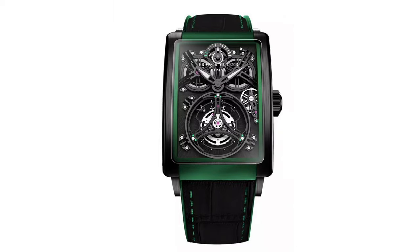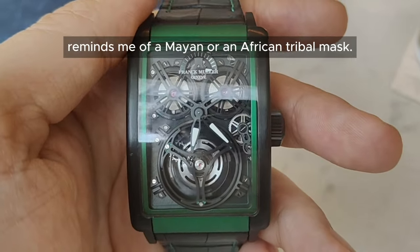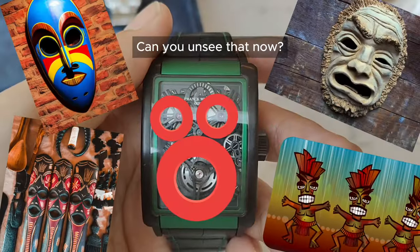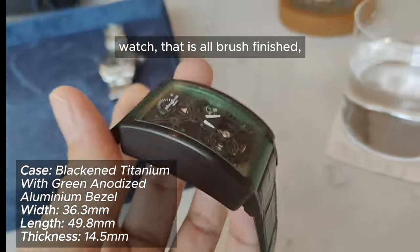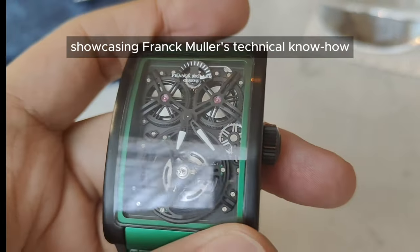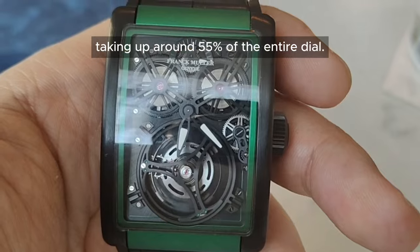Let's start with the Tourbillon. My first impression of the design on the Giga Tourbillon reminds me of a Mayan or an African tribal mask. Can you unsee that now? In this huge rectangular-shaped design watch that is all brushed finish, it has an open-work dial showcasing Frank Muller's technical know-how in creating a massive tourbillon taking up around 55% of the entire dial.